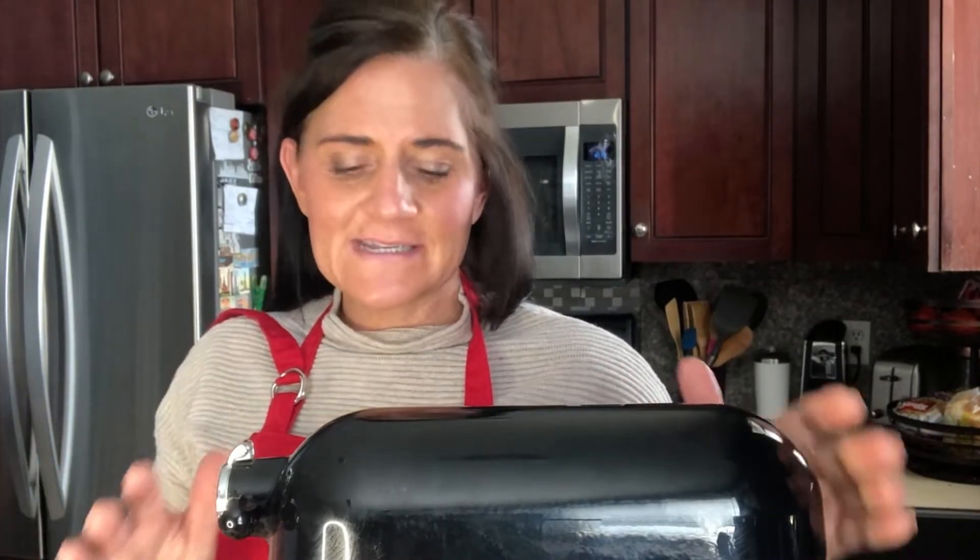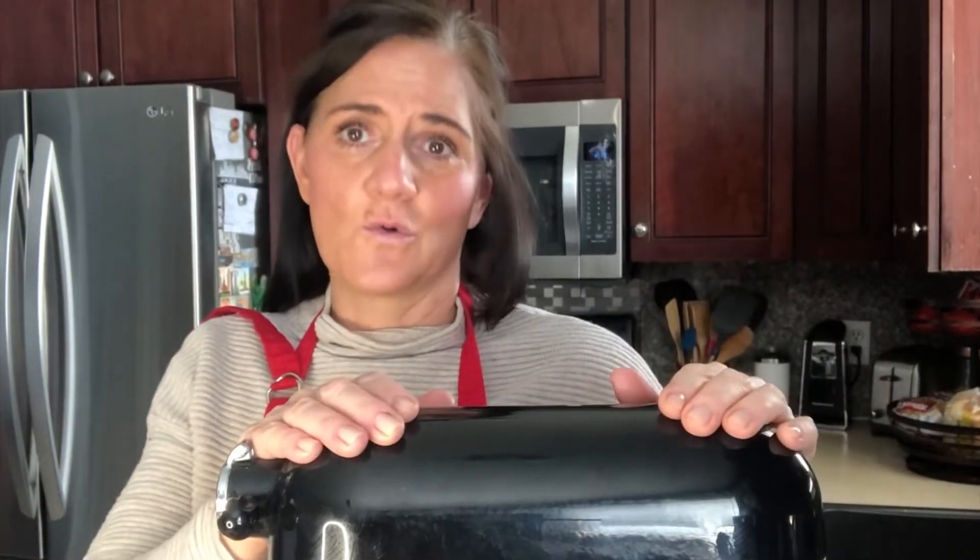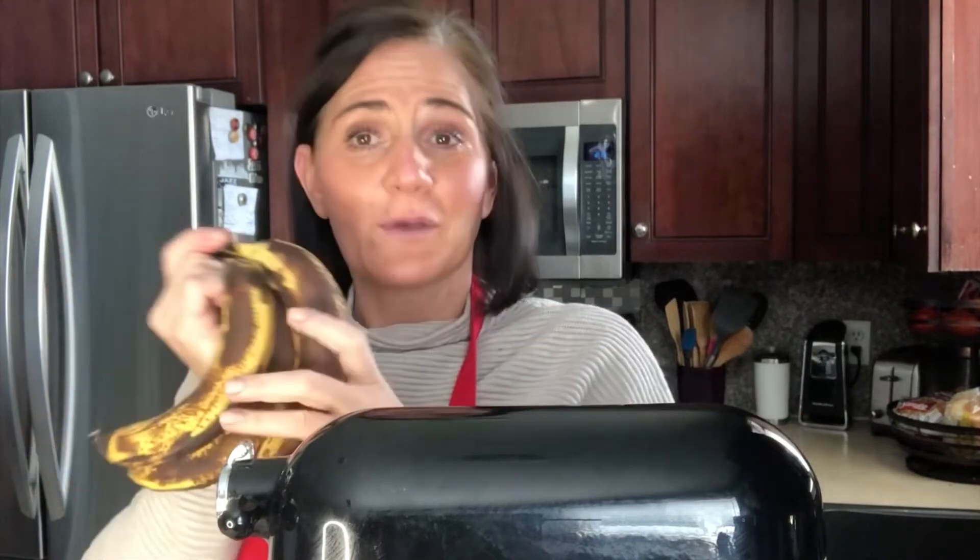Hello again, this is Melissa with One Hot Bite. I'm throwing in another baking special for you today because we are all at home trying to find things to do and keep us busy. So we are going to make classic banana bread today. I don't know about your family, but my family seems to leave behind these on occasion. I'm going to show you how to turn them into the best banana bread you have ever had, so stick with me.